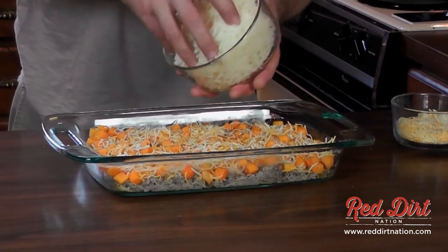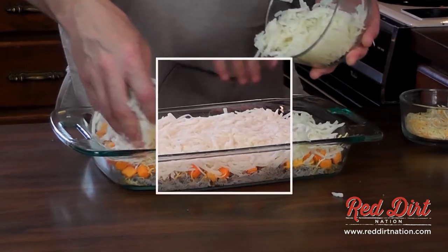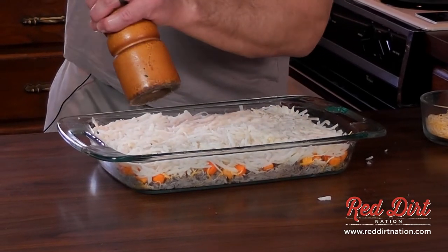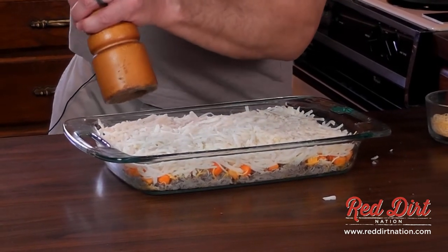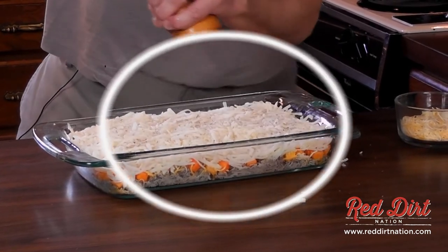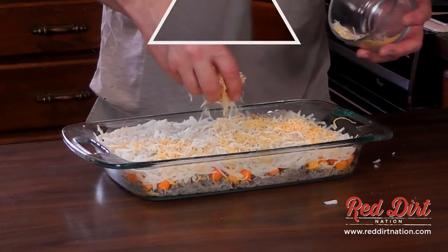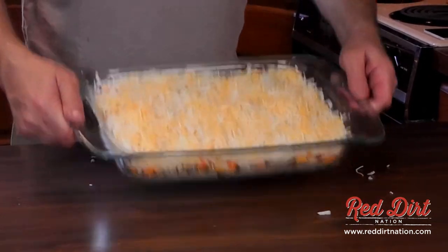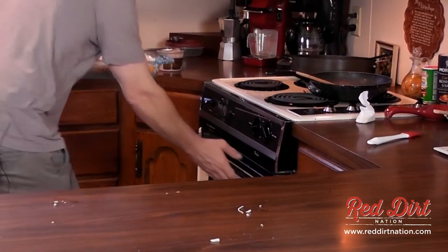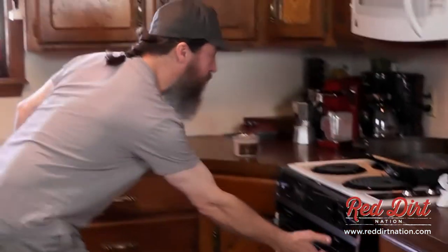Now we're going to put the hash browns on top of that, then finish it off with the rest of the cheese. This sucker is ready for about 350 degrees for about 30 minutes. We got it preheated, it's in there — set the timer and come back and check on that.